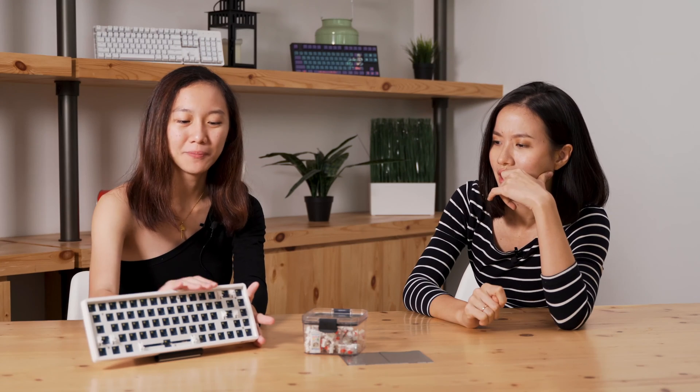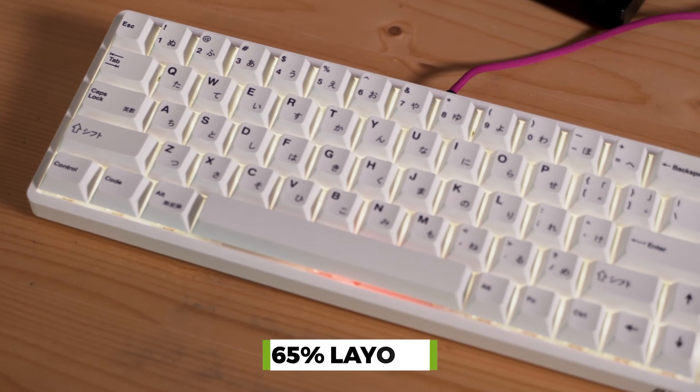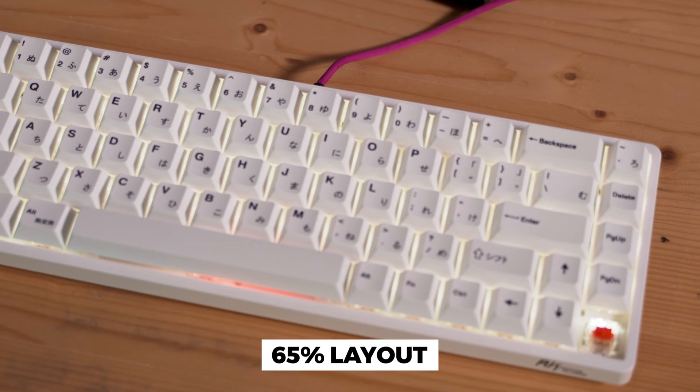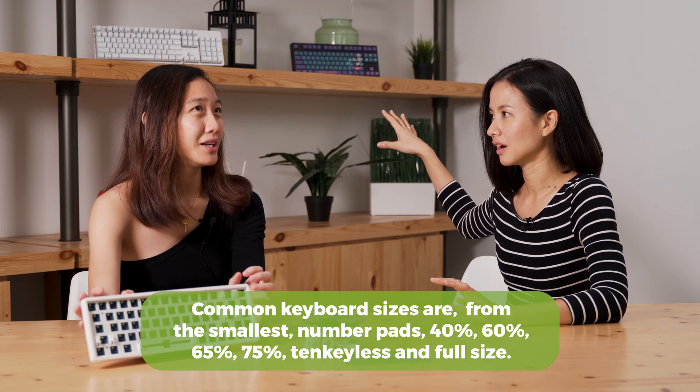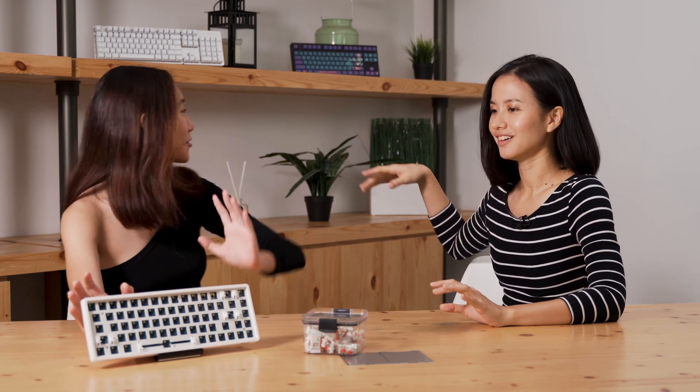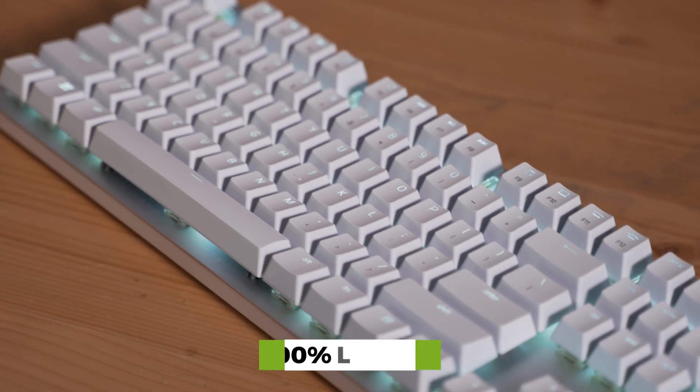A lot of people prefer this because it's very compact, and compact also means it's easy to carry around, especially for those who like to work in the office or travel from place to place — it's very lightweight. This layout is called the 65% layout. On average it has about 68 keys or switches. So this is 65% of a regular keyboard? Yes, you can think of it that way. A regular keyboard is considered a 100% keyboard because it has everything — it's full.